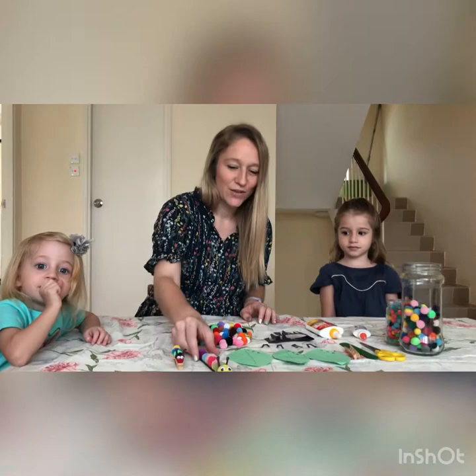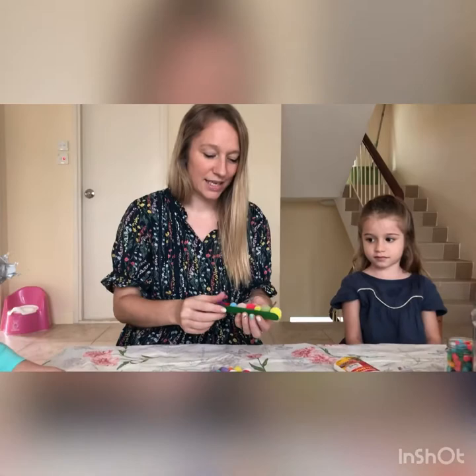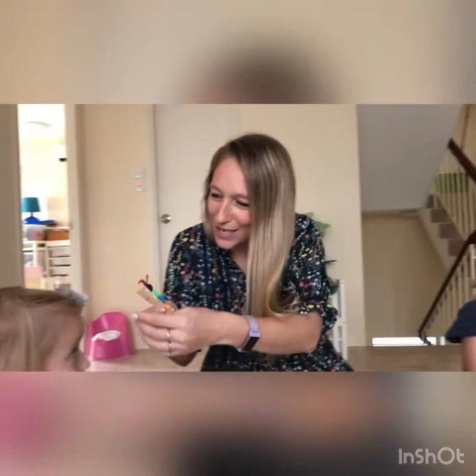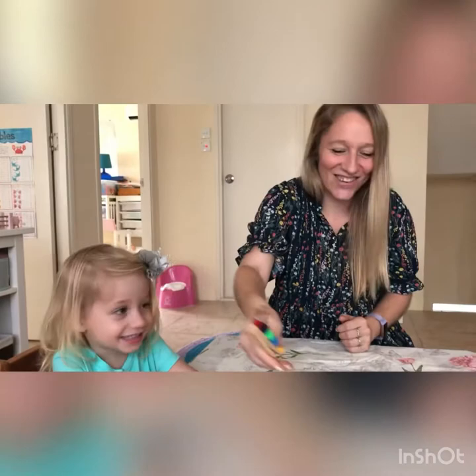Today we're going to be making caterpillars, using lots of pom-poms. You've got options to make caterpillars onto sticks — these are the tongue depressors — or you could also use lollipop sticks, or you can also use clothes pegs and then you can actually clip them places. They can even be little hair clips, or we can also use leaves.